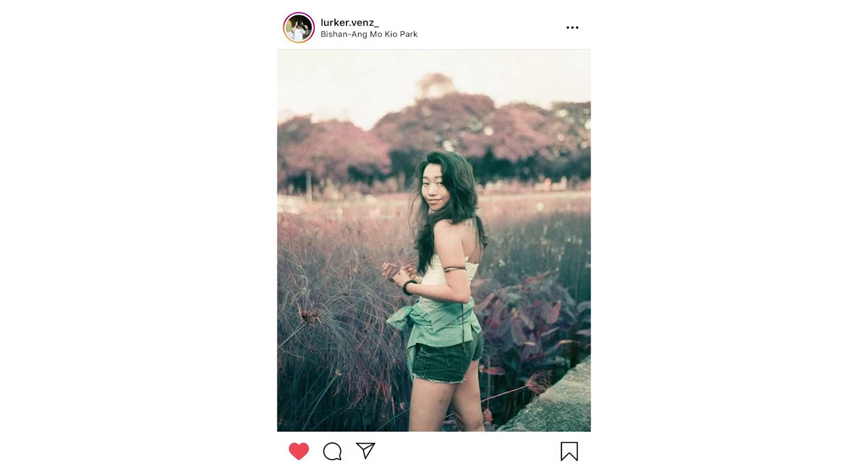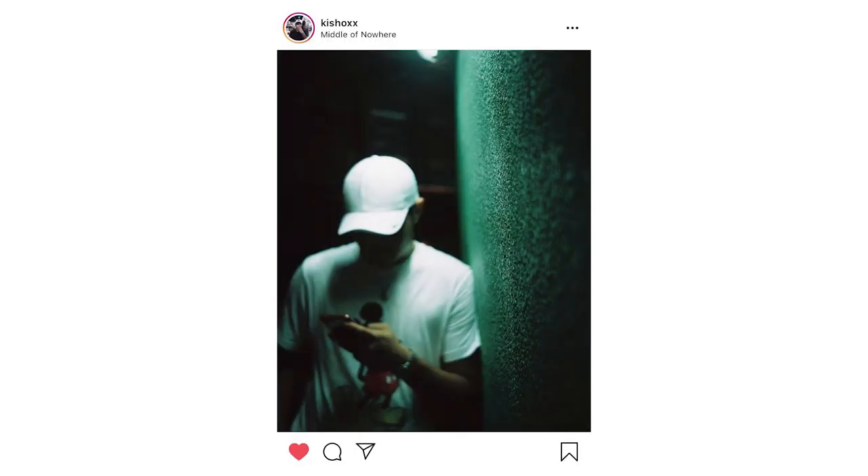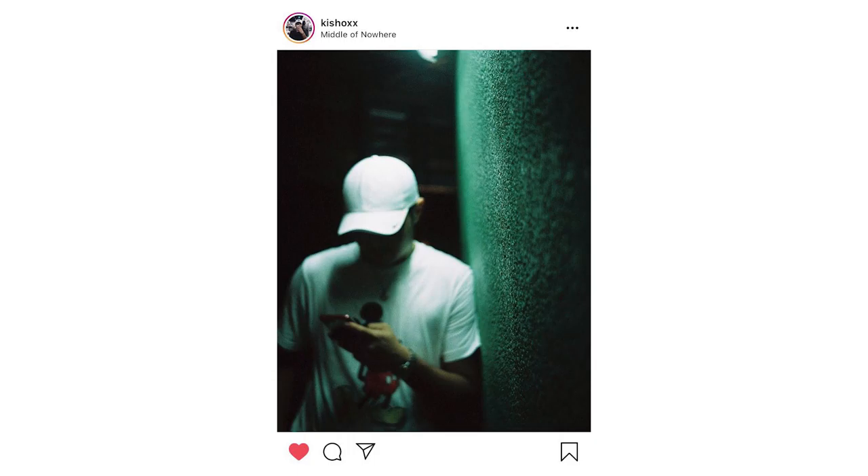If you want your pictures to be featured like these ones in our feature pictures segment, head over to Instagram, follow us, tag us in your pictures, and we'll see you in the next videos.